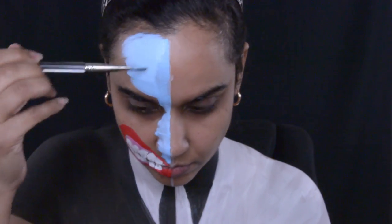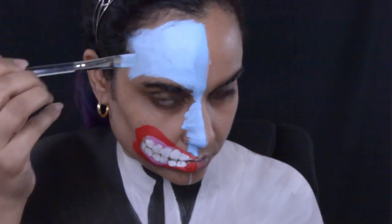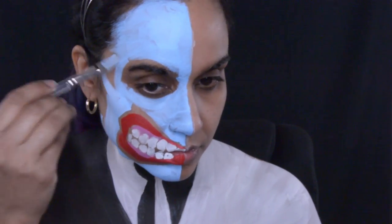Now back to the makeup. I am using a light blue from Paradise and I am painting half of my face. I'm also going to paint my ear and my neck with that light blue as well. I decided to leave my eye for now because I wasn't sure if I was going to paint on his eye or use a contact for it — but I did put a contact in and wasn't liking it, so I eventually painted on his eye.